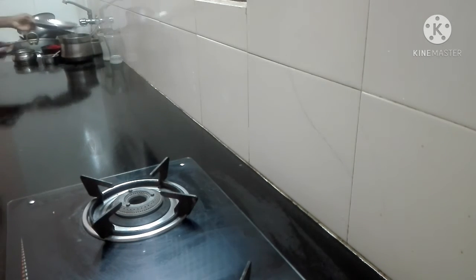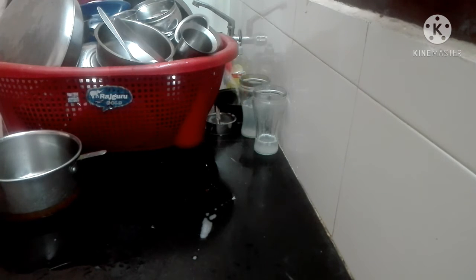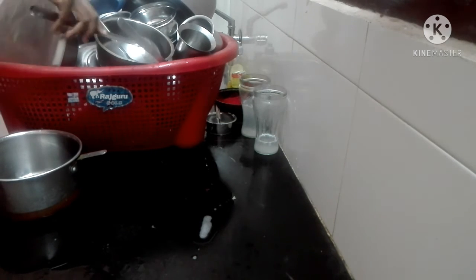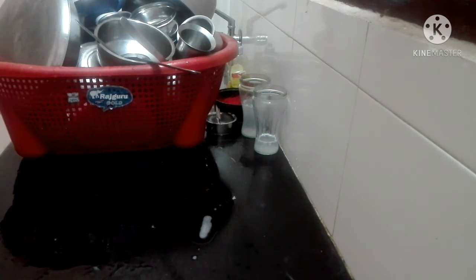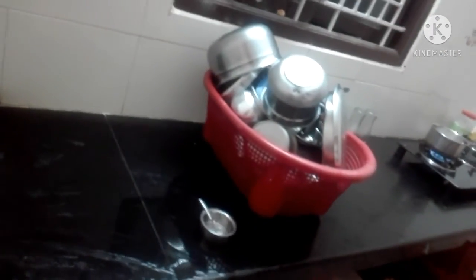After cleaning the countertop, I will wash the countertop so that the night will be cleaned and the morning will be cleaned. We will wash the countertop and the basket because the water will be cleaned so the morning will be clean. I hope you will follow this tip.